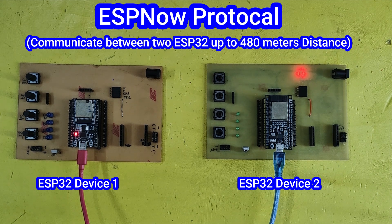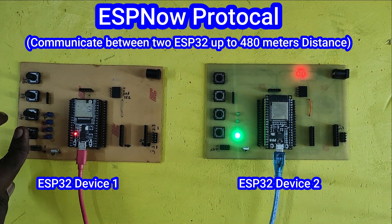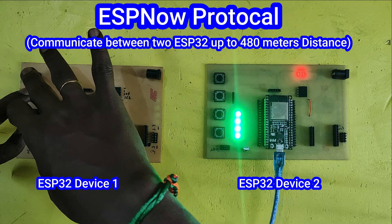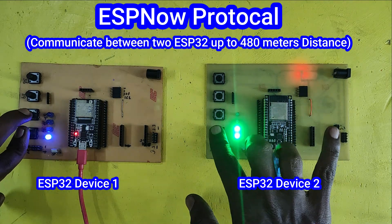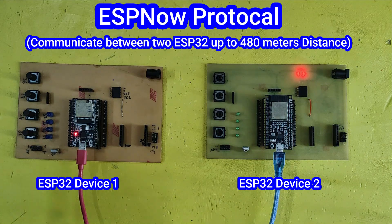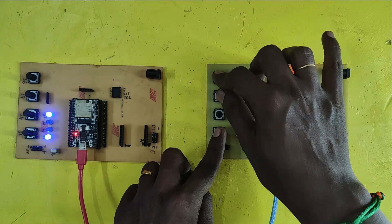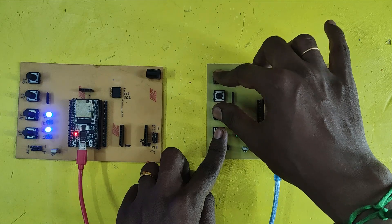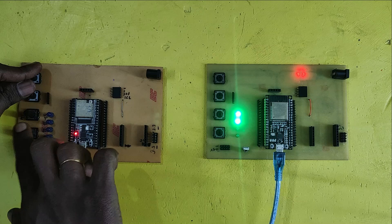Welcome back to Teach Me Something YouTube channel. In this project, I am going to show the ESP Now communication between two ESP32 boards. Here both the ESP32 will work as transmitter and receiver. In my previous video, I showed a single LED and single push button to communicate with another ESP32 device. In this video, I have used four LEDs and four push buttons on both sides to communicate with each other.